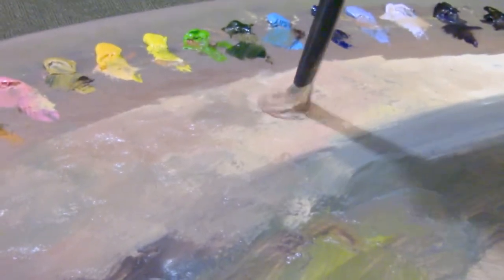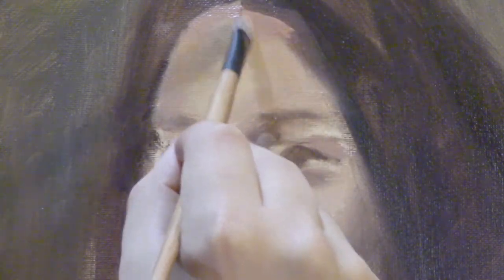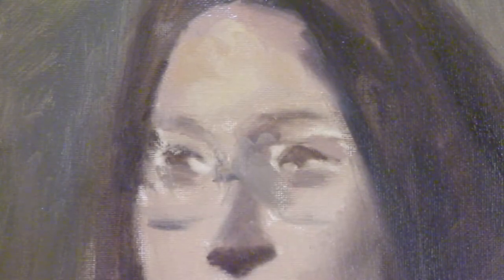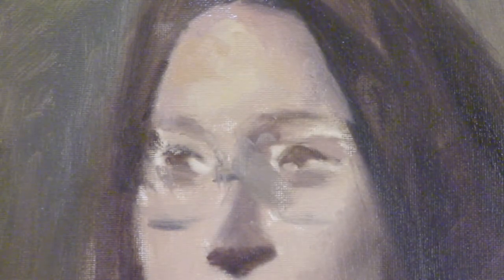Earlier in the video I mentioned that I wanted my color pass to have some indications of form. What I meant was I want my color pass to have at most three values: my light, my middle light, and my dark light. The red there would be my middle light, and the values getting closer to the shadow would be the dark lights. But I only want these to be indications — I don't want to paint them down as if that's my last brush stroke. They're more just loose at this point.